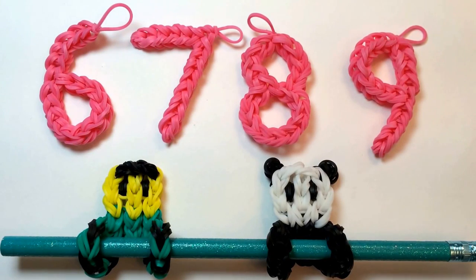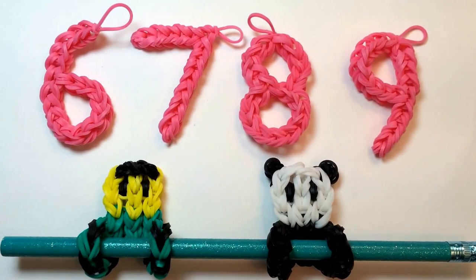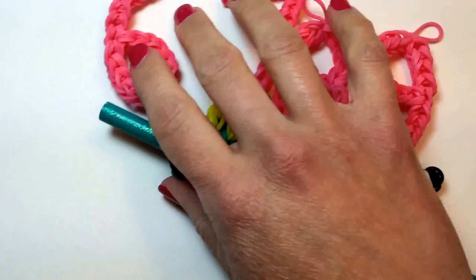Number 9 will require either a crochet hook or the hook that came with your loom kit, and 38 loom bands total. So to begin,